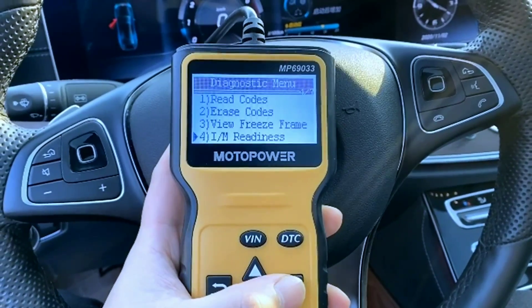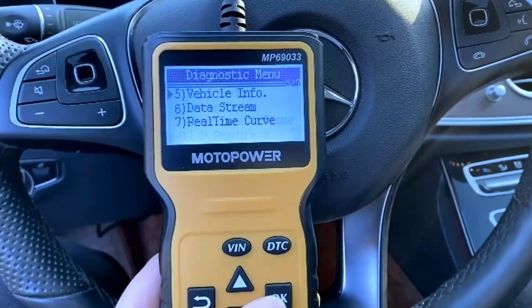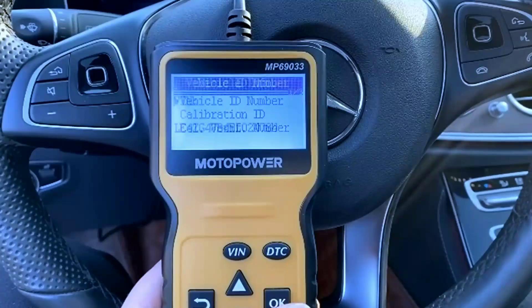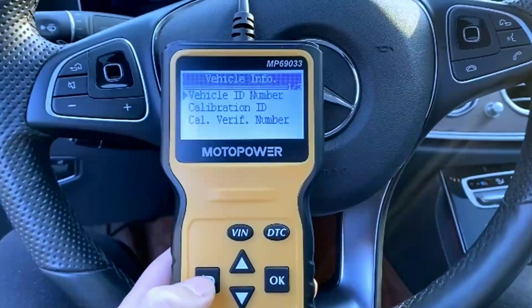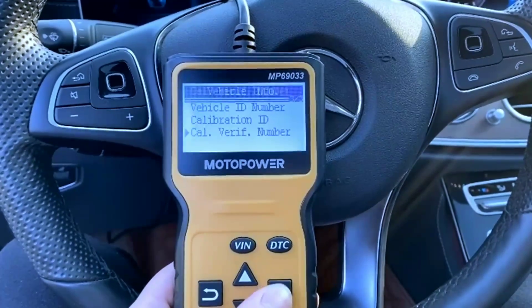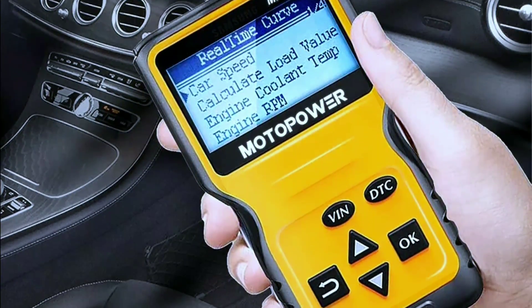The Motopower MP69033 is a fantastic option for anyone looking for a basic, affordable OBD2 scanner. It's easy to use, packed with features, and won't break the bank. While it may not have all the bells and whistles of high-end scanners, it's perfect for DIYers and car owners who just want to understand what's going on under the hood.